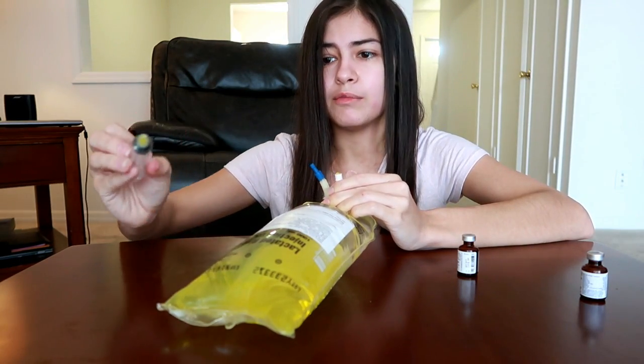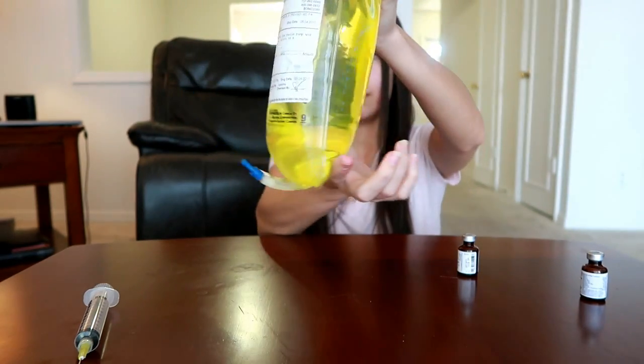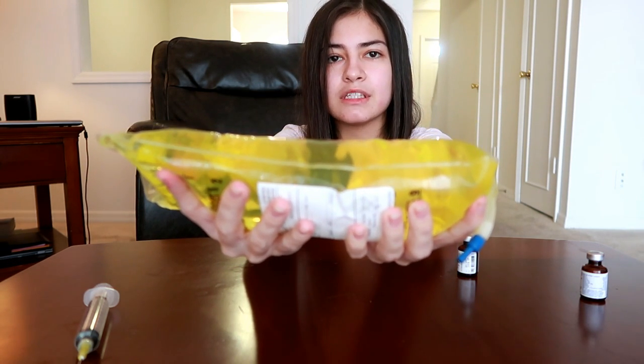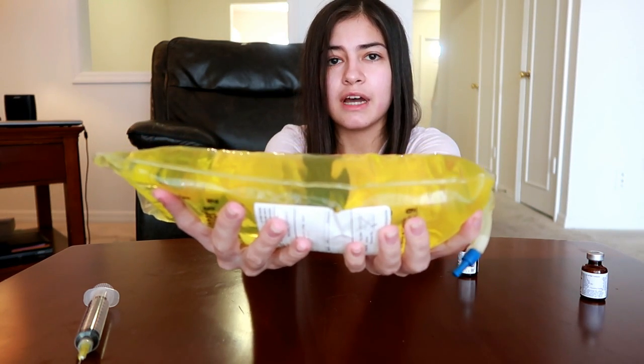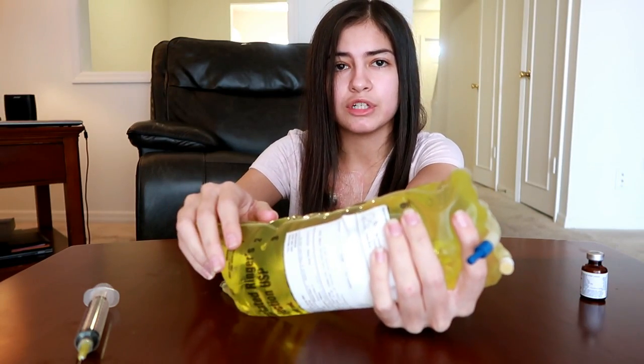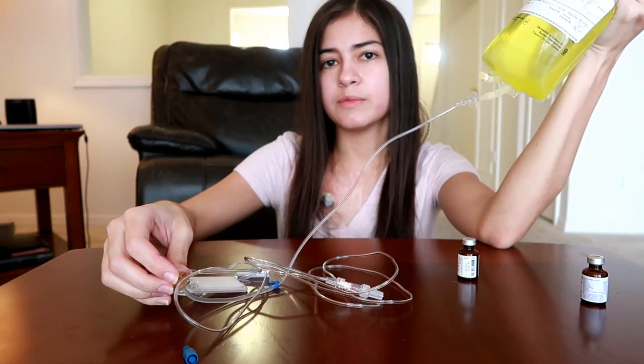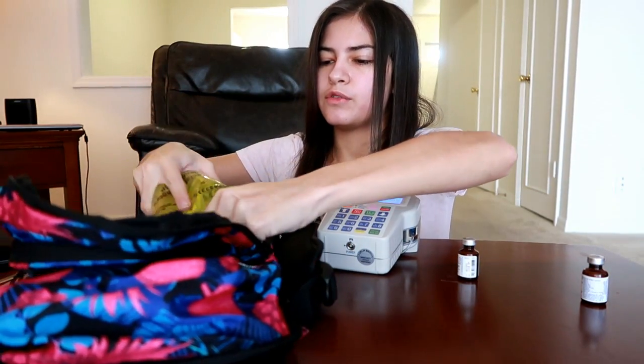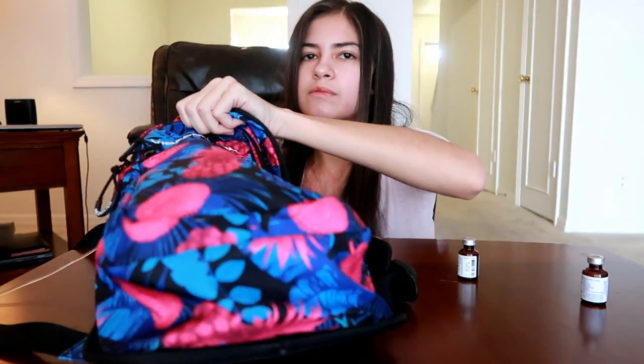The syringe will go in the sharps container. I mix a few more times and you can see it turned yellow — that's why they call it a banana bag, because of the color. Now it has a lot of vitamins and nutrients, and this should really help me feel better since I'm barely eating 500 calories a day and just really lacking nutrition. I prime the tubing to get all the air out, the infusion bag goes into my infusion backpack, the pump goes in the backpack, tubing goes in, and I am all good to go. The banana bag feels just like a normal lactated Ringer's or saline infusion — it doesn't feel any different, but it's hopefully going to make me feel better because of the added sugar, nutrients, and vitamins.